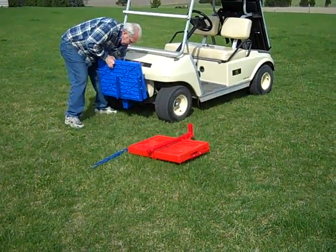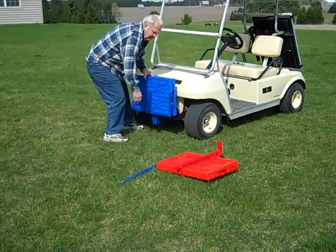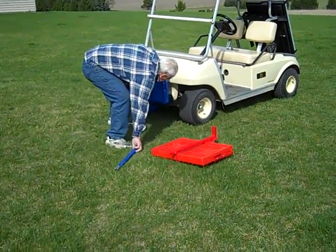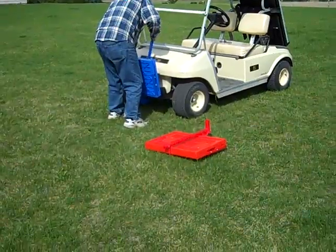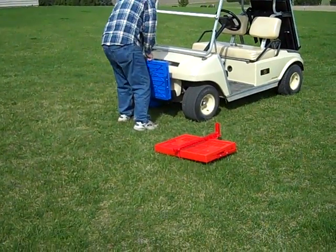Very, very handy for carrying odd objects. You can carry a watermelon, which is almost impossible to carry on a golf cart. Pumpkins, any round objects, any square objects in the lowered position.